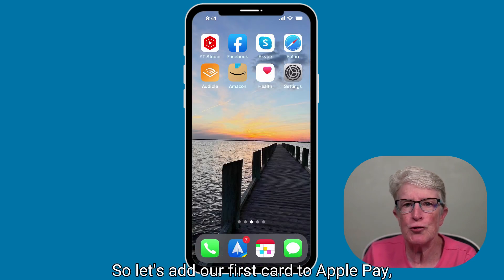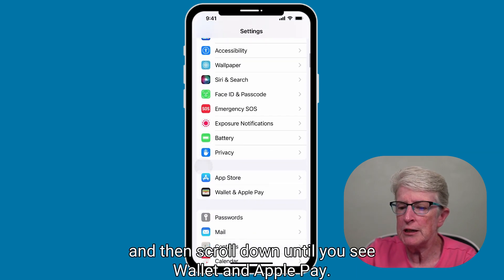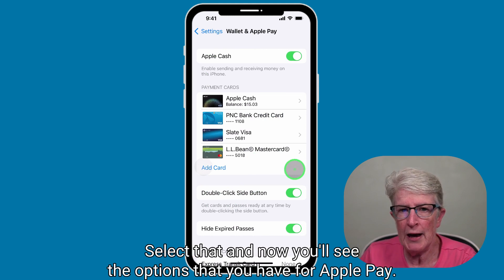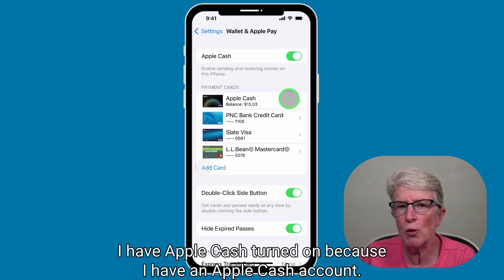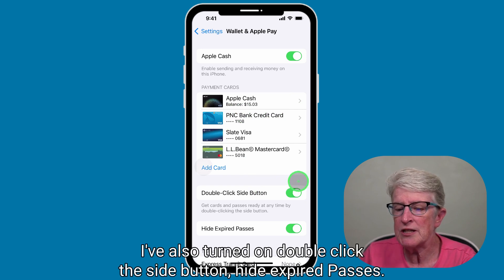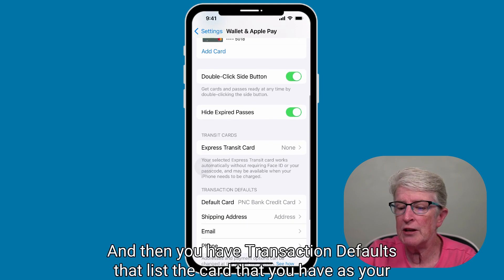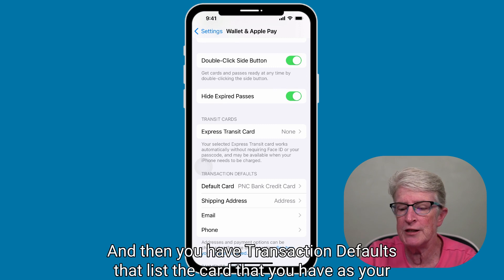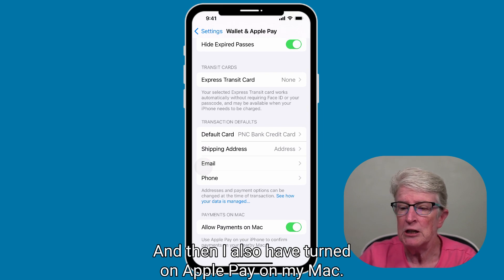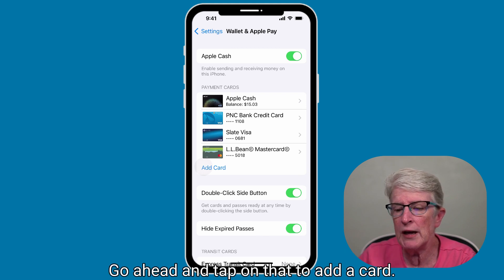So let's add our first card to Apple Pay. To do that, we'll come into the Settings app and scroll down until you see Wallet and Apple Pay. Select that. Now you'll see the options available for Apple Pay. I have Apple Cash turned on, three different credit cards inside, Double Click the Side button turned on, and Hide Expired Passes. If you have a transit card, you'll see it listed under Transit Cards. Transaction Defaults lists your default card along with your shipping, email, and phone. Your screen may look different if you've never added a card — it may just have a plus sign. Go ahead and tap on that to add a card.